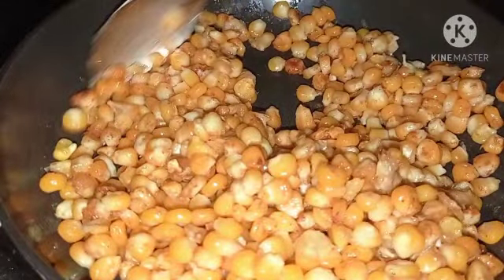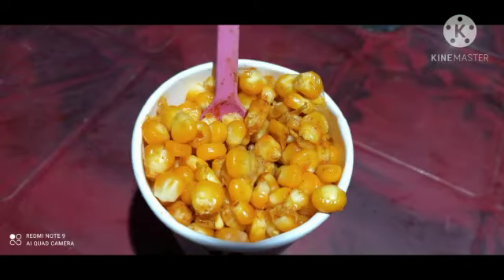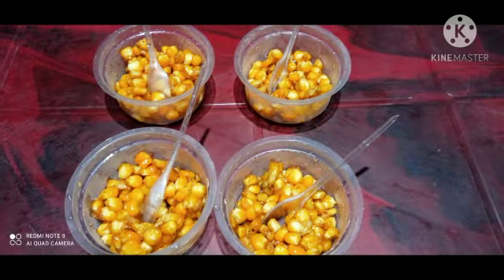This dish is our favorite dish. Let's try this dish. Now, take care of each dish. Bye!